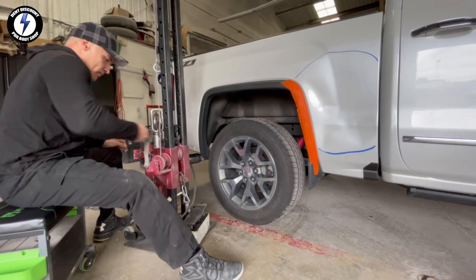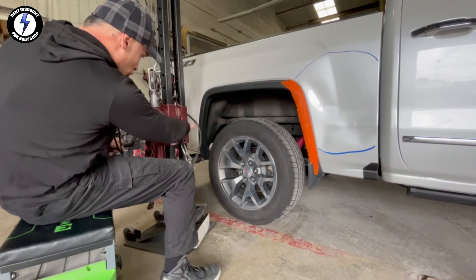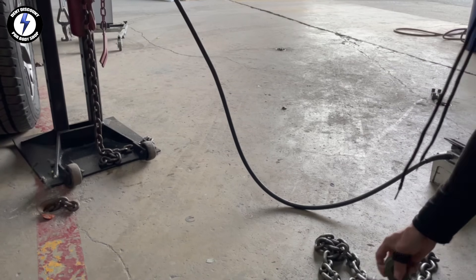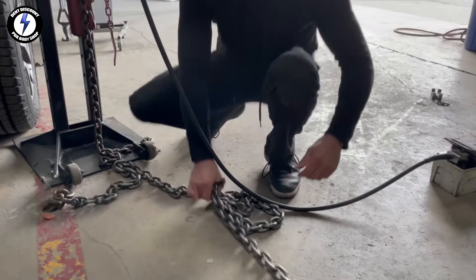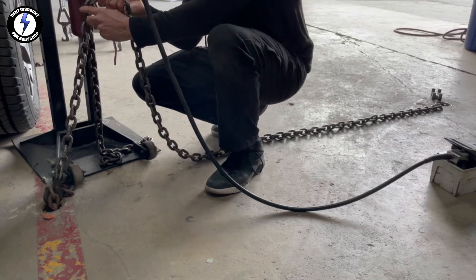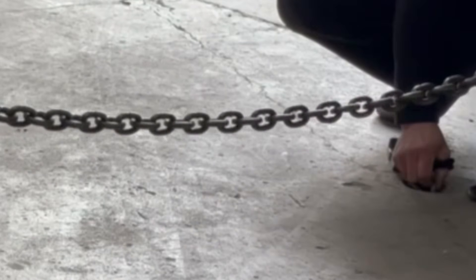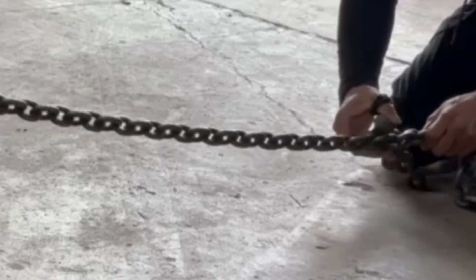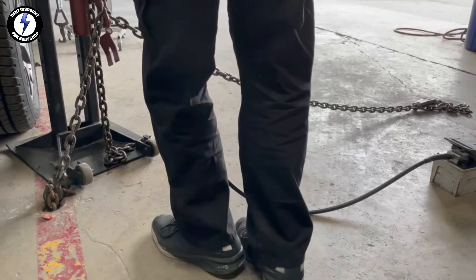Now I'm going to bring in two towers to do all the pulling for me. Here is tower number one. I'm winding up the pulley, lining it up with the body line, locking in the pin, moving to the back side of the iron post, locking in one end of the chain to the floor pod, grabbing the hook and hooking it to the chain. Next, I'm reaching for my double claw hook and locking it to the other end of the chain.